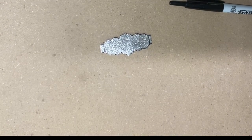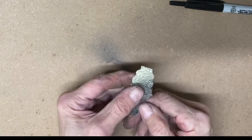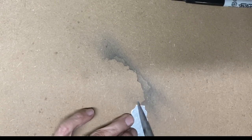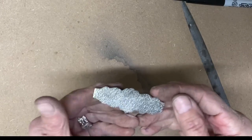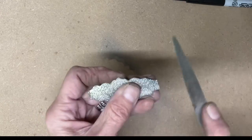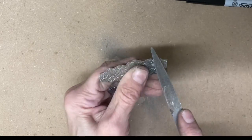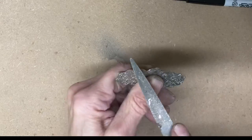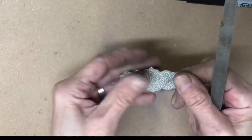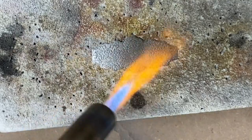I have gone ahead and cut that out with a jeweler saw and am using my brass brush to remove the sharpie marker and filing down those sharp edges with a half round ring file. Then just going in and fine tuning, making sure everything is clean and sharp with really nice edges. It is better and easier to get those edges looking really nice and feeling good while the shank is still flat.